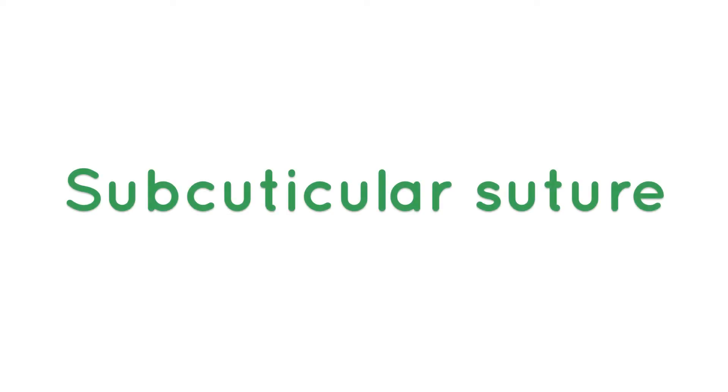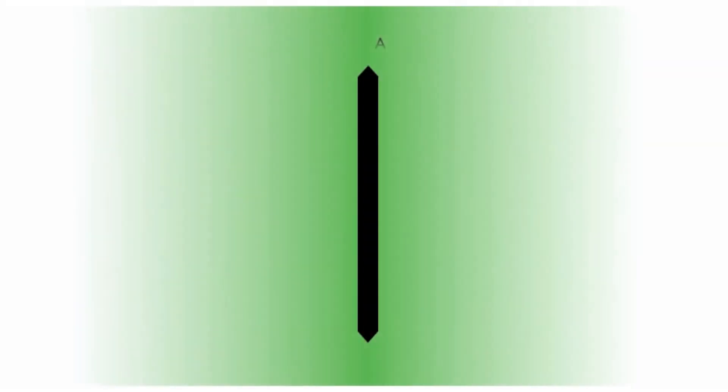The subcuticular suture is very useful when you're trying to get a nice cosmetic outcome. Almost all of it is underneath the surface of the skin.